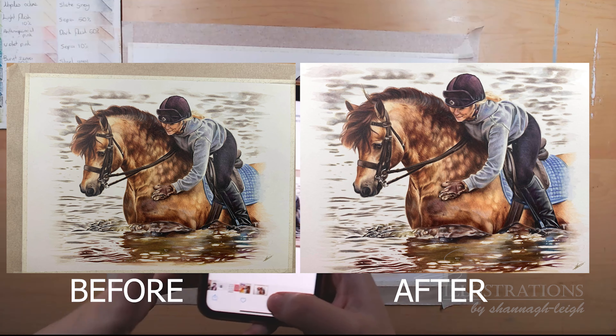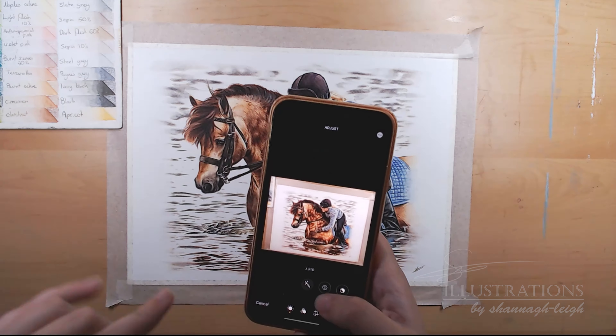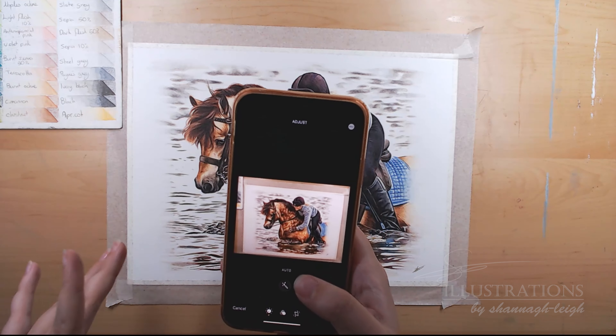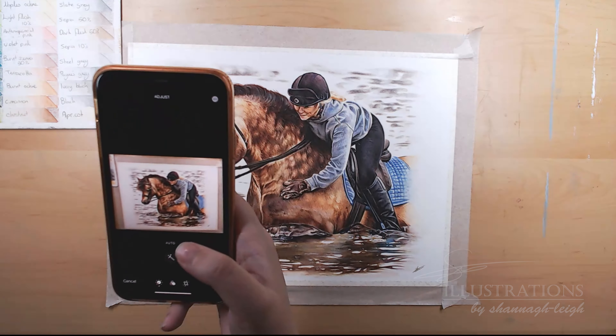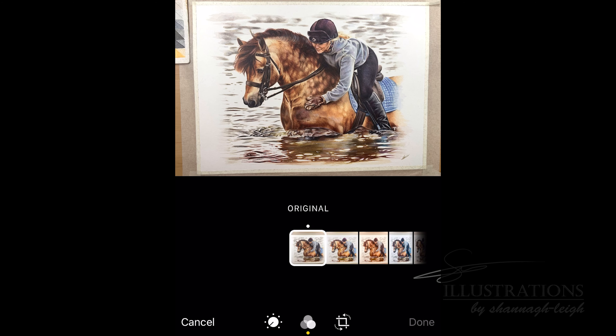So now I'm going to edit it — I'm quite happy with that — and I'll try and insert a little clip of me editing this photo right here. Okay, so this is how it looks before I edit the photo, and I'm looking at my painting in real life as I do this, so I'm just going to start off and we'll edit the colours.